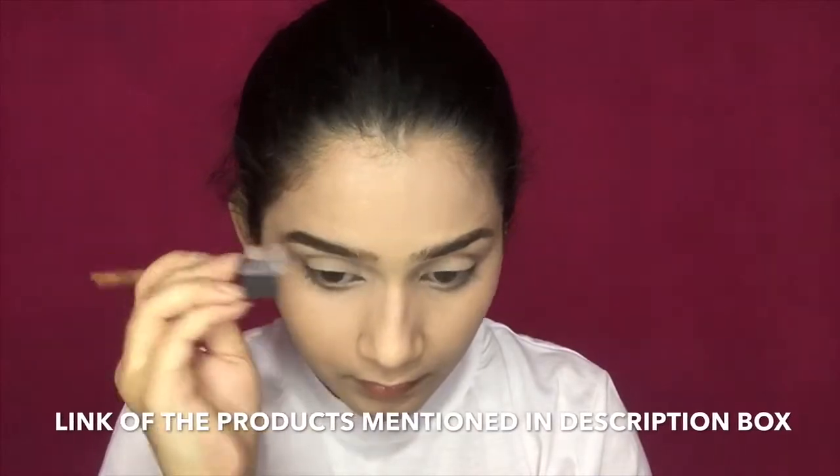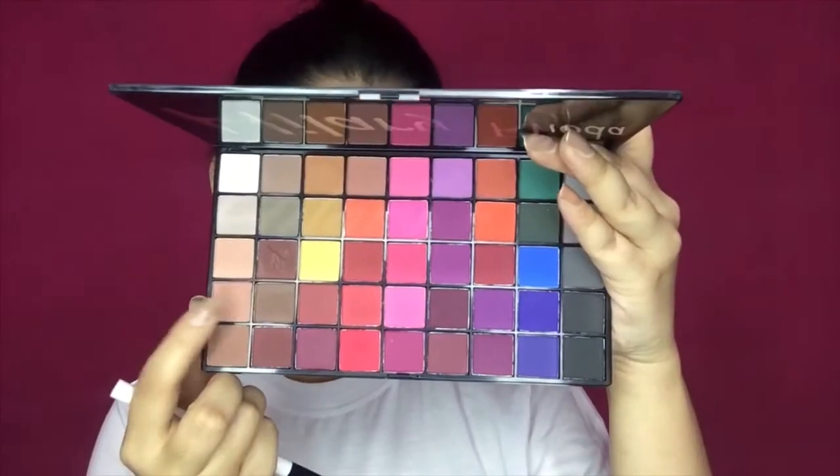Next, you have to set your concealer and foundation. For that, I'm going to use Mr. Love Melan Compact Powder, and with the buffing brush I will cover my neck area and face area. After that, I will use the Maybelline Rock Nudes Palette and fill in my eyebrows with a dark brown shade — it gives a very natural look. I'm also taking the comb brush from Vega, which helps to comb the eyebrows and finish the look.